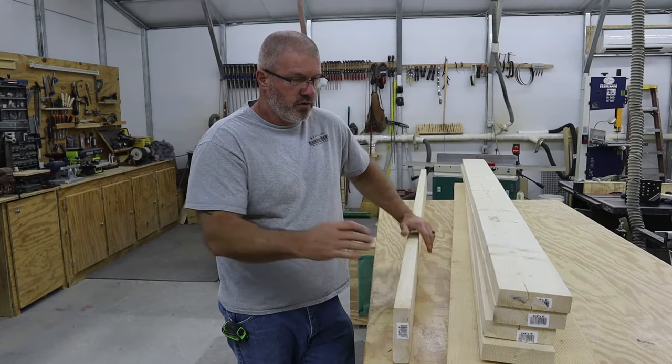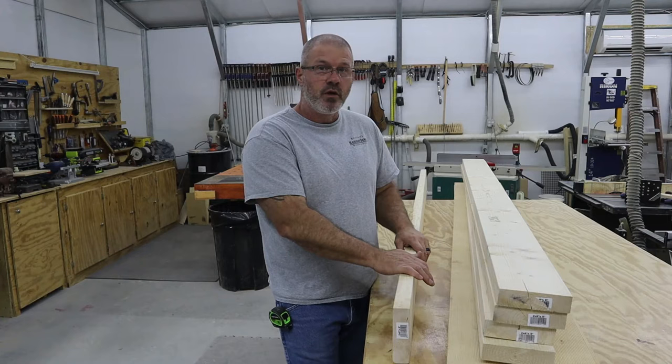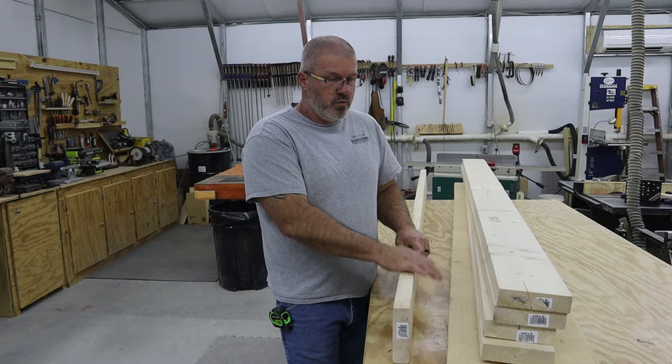This is going to be a build video. I've got a previous barn door build video out, but this one is going to go more in depth on how to lay it out. I've built several of these, and if you watch the video, by the end hopefully you'll be able to build one too.